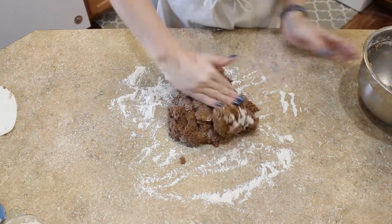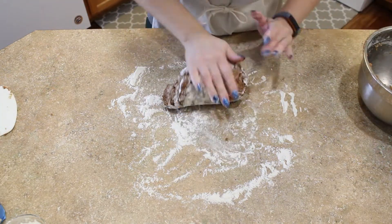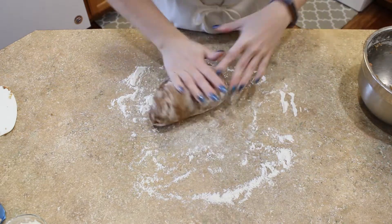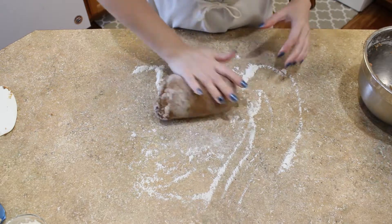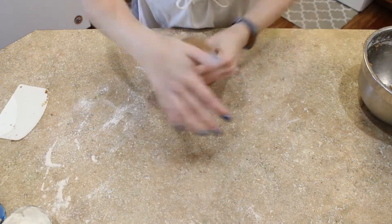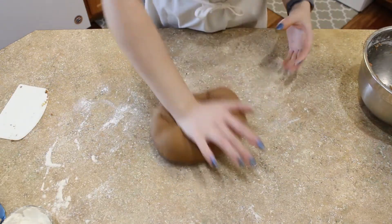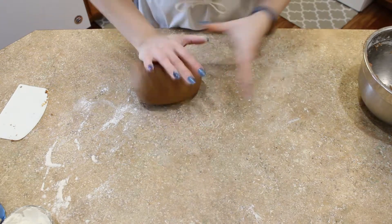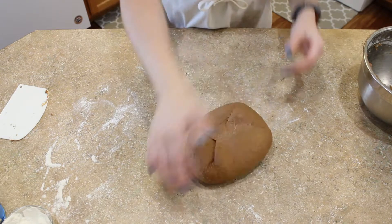This is a fairly sticky dough thanks to the molasses and sugar and honey, so if it is sticking too much you can add more flour as you need. Try not to add too much — just enough to prevent it from sticking completely to the counter and your hands.